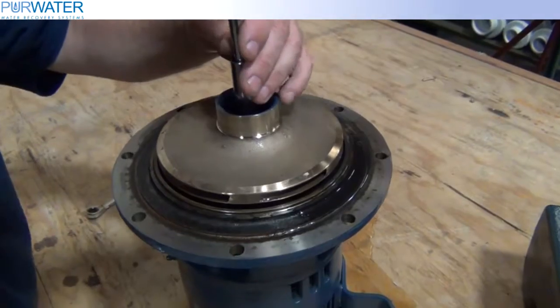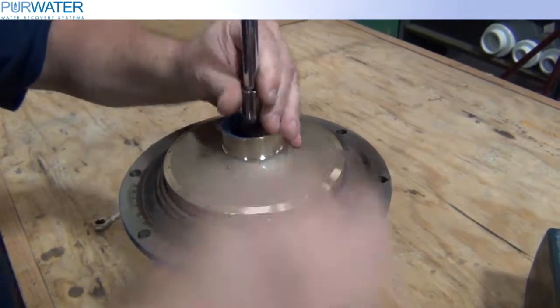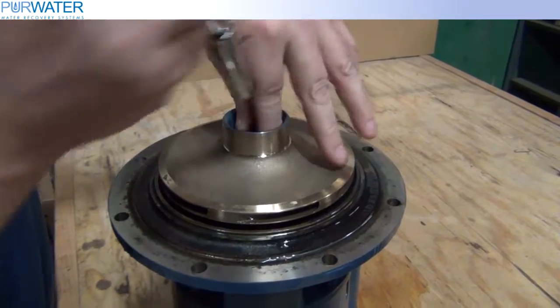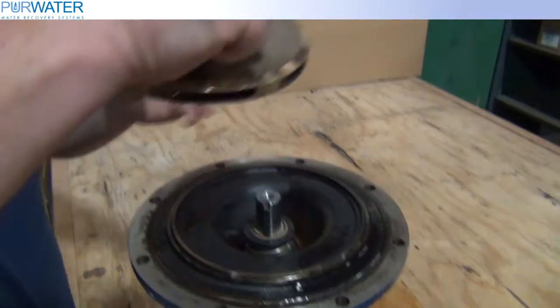Now remove the bolt holding the impeller to the shaft of the motor. Slide the impeller off of the shaft.